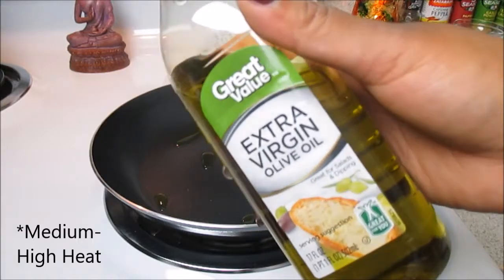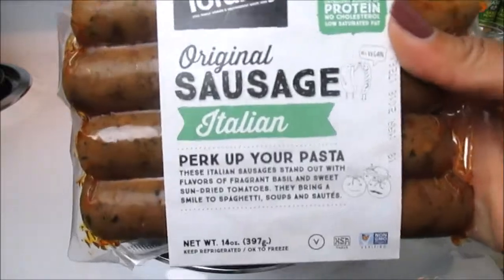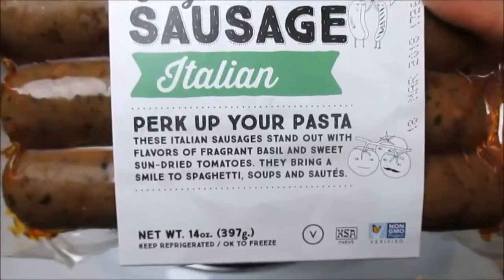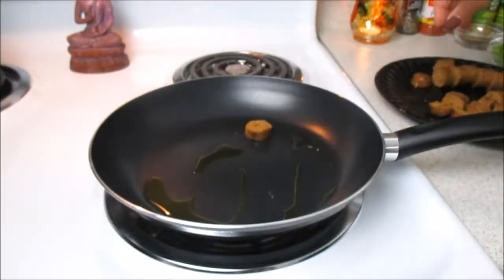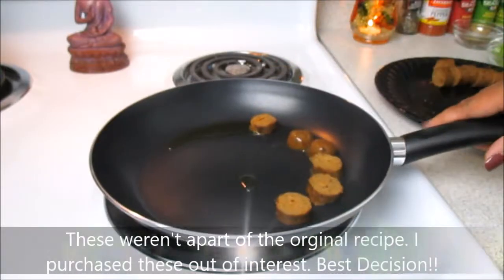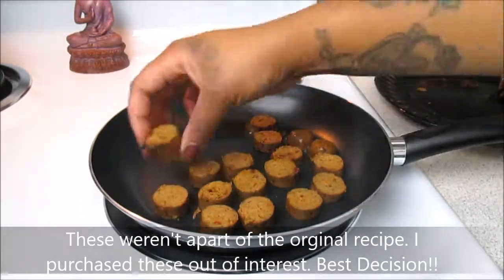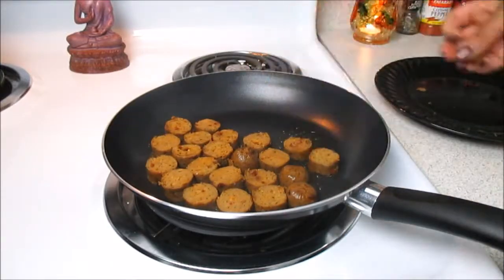Moving on to a non-stick skillet heating up some extra virgin olive oil — we're going to be making these original sausages in the Italian version. These are Tofurky; that's the brand. They're an excellent source of protein, no cholesterol, low saturated fat. They have sun-dried tomatoes and basil in them, very hearty. I used about two of the Tofurky sausages, placing them in my non-stick skillet.